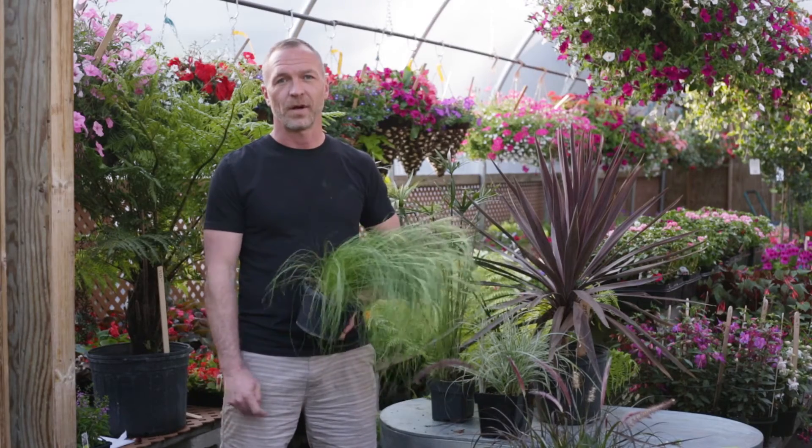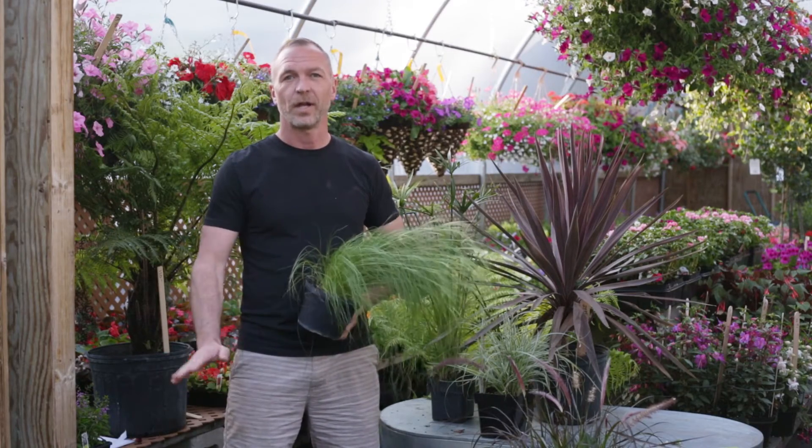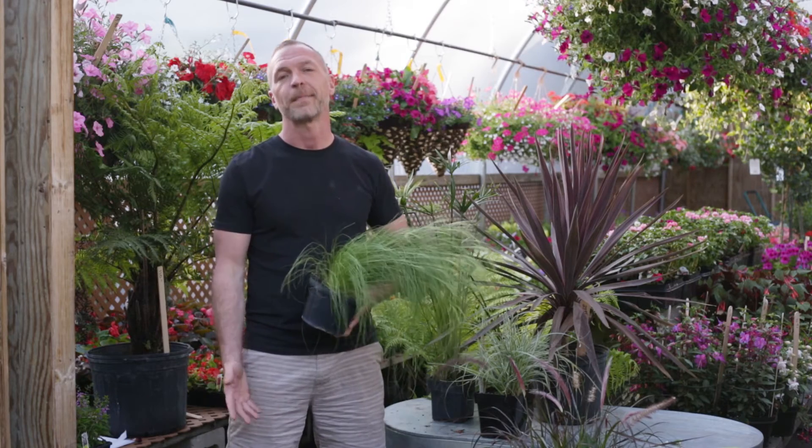If you have any questions on grasses, we have a ton of different varieties in all different sizes and colors — I can tell you all about them here at House of Flowers. Stop by if you need a hand.